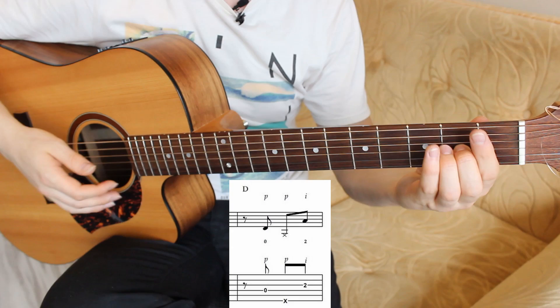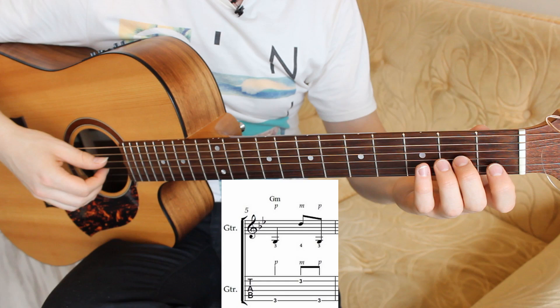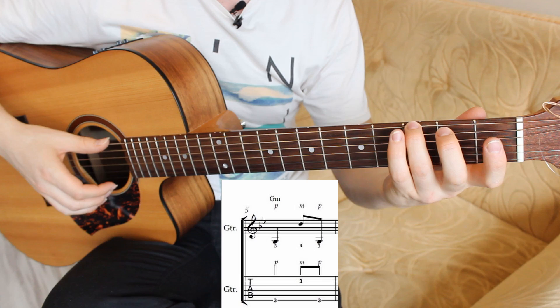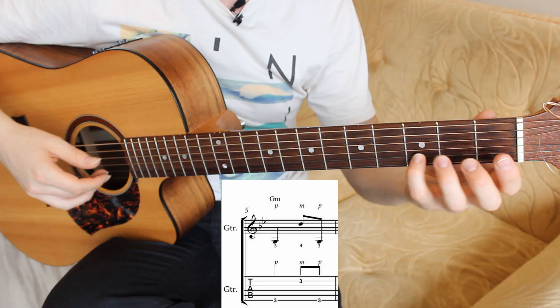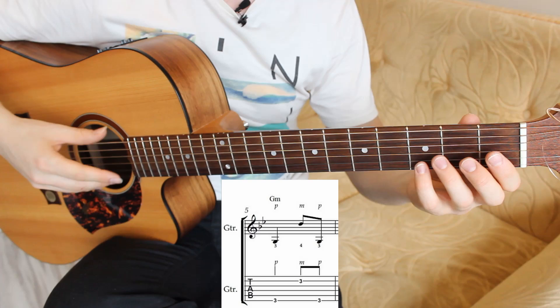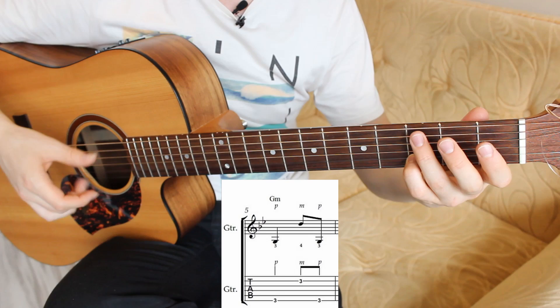The fifth bar has two G notes — bass notes — and one D note, a melody note. First it's the sixth string on the third fret pressed with your third finger, and second string on the third fret with your fourth finger. Bass pluck with the P finger, and melody with M.